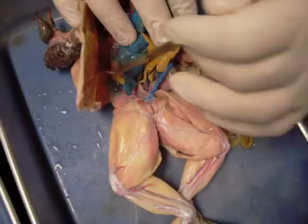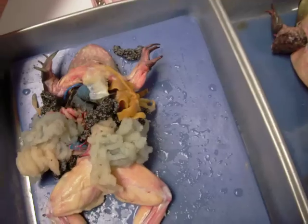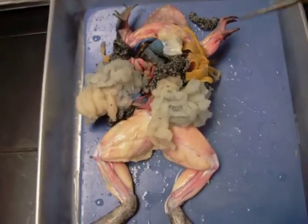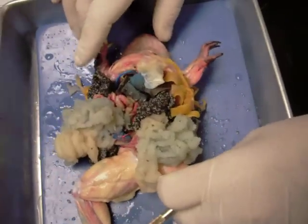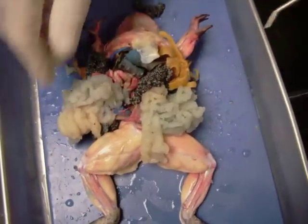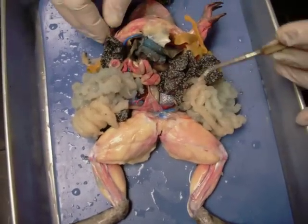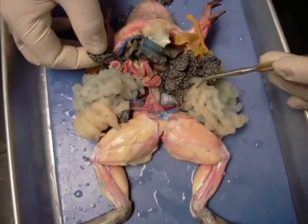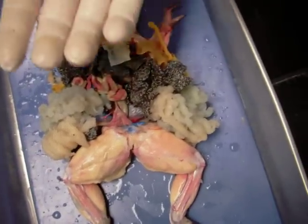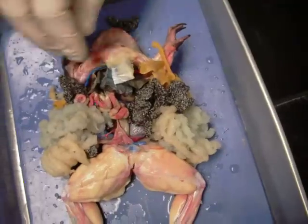We'll continue this dissection with the female. Here's the female frog. One of the most obvious structures we see on this frog are the oviducts — lots and lots of oviducts. That's where the eggs mature and receive their nutrients. And then these salt-and-pepper structures here are the ovaries. If you take a look, you can usually isolate a single frog egg — each one of these little specks is a frog egg.